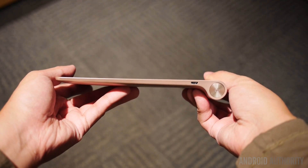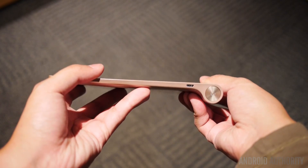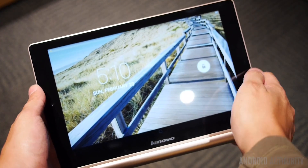For a 10-inch tablet, it sure doesn't feel like it takes up too much space. It's not hard to maneuver in your hands and it's not hard to keep steady in one hand, especially if you use it in portrait mode and take advantage of the leverage provided by the thicker portion.